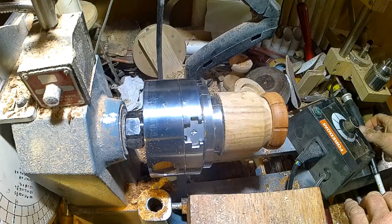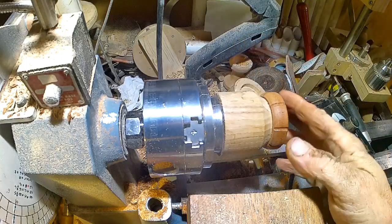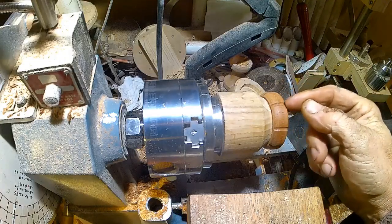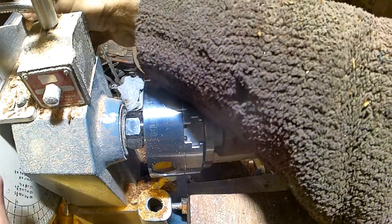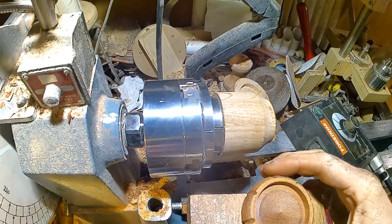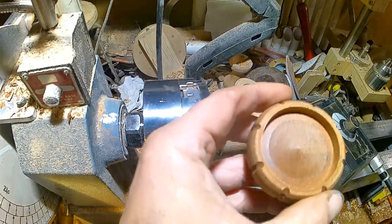It's going to take a little bit of practice to get used to using this. I should have made this a bit longer so I didn't have to start on an edge — that does make it a little bit awkward. Alright, I'm going to go off camera and come back when it's done.